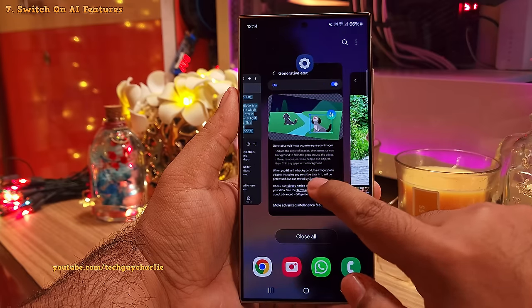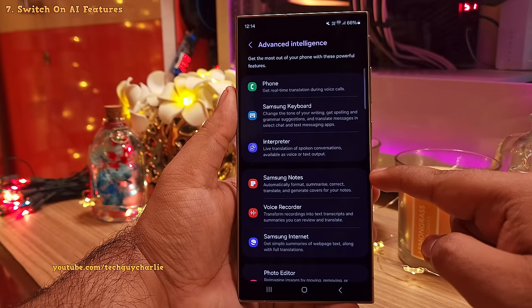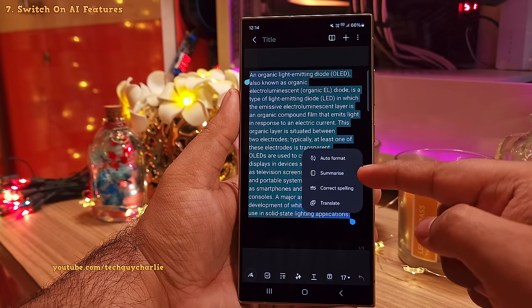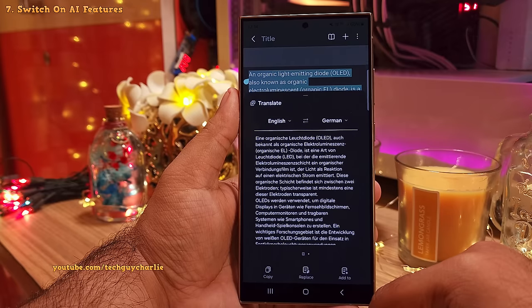So you want to go through this list and enable whichever AI features that you want to use. I also like the note assist in Samsung Notes. Basically this will allow you to auto format, summarize, correct spelling, and translate your notes into a different language. Very, very useful.